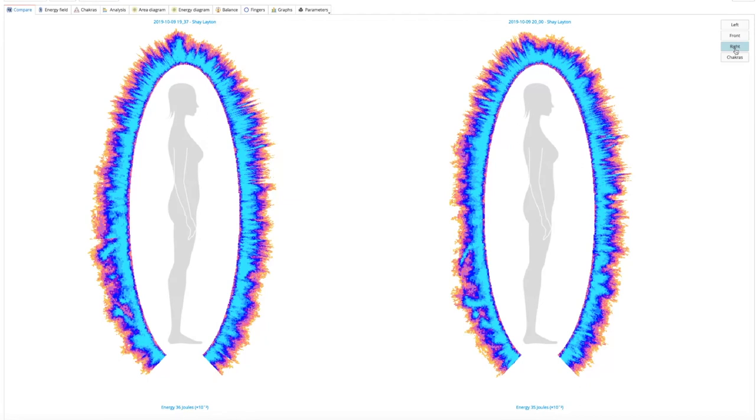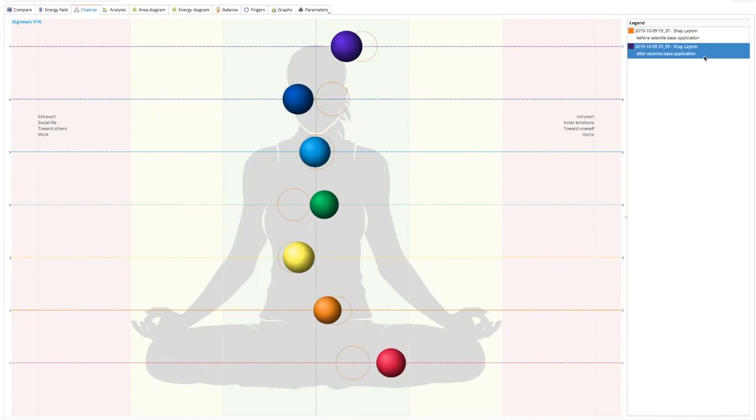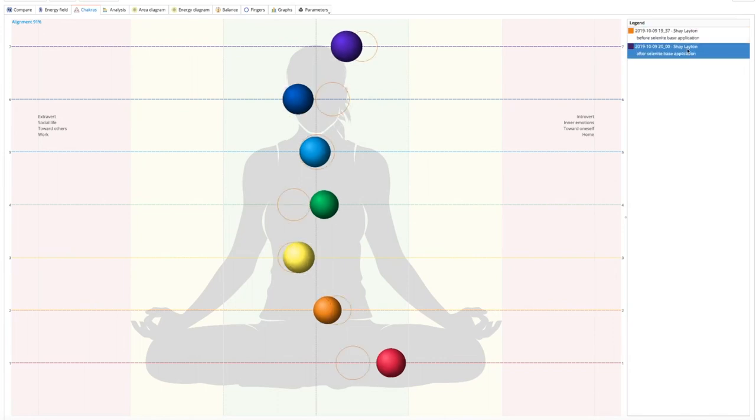Had she spent another 20 minutes with those stones, they would have rebalanced her whole auric field. Now let's look at the chakras before and after. She was pretty much in balance to begin with, so not too much drastic change. Laying the stones brought down the wattage of some chakras — particularly the throat chakra went down a lot — and the other chakras started bringing themselves into alignment: the heart chakra, sacral chakra, solar plexus, crown chakra, and third eye. The only thing still out of balance was the root chakra, but another 20 minutes would have drastically helped.